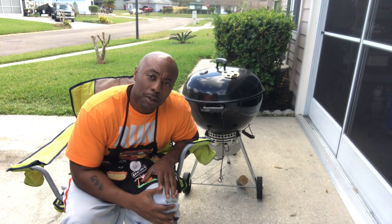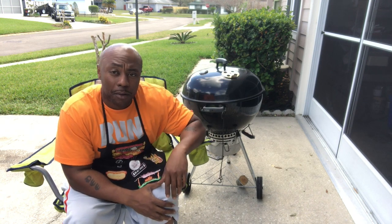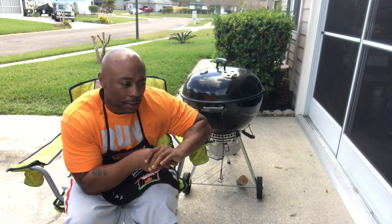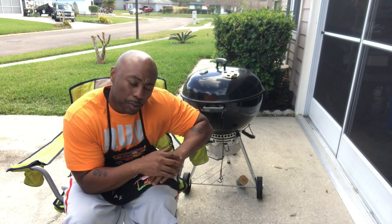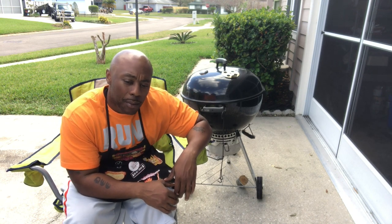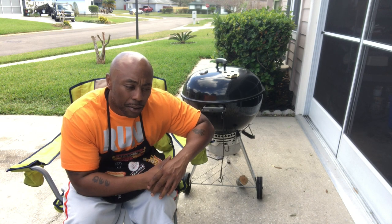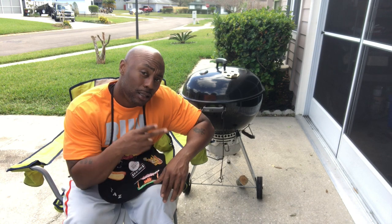What's up YouTube, it's your boy Mr. B from Backyard Barbecue. Got my handy dandy Weber kettle grill going on today and we're gonna put on some bacon pan sausage. If you don't know what that is, stay tuned. We're gonna go in the kitchen — pretty simple, takes maybe five minutes to set up other than getting your fire started on your kettle grill. Let's roll into the kitchen.